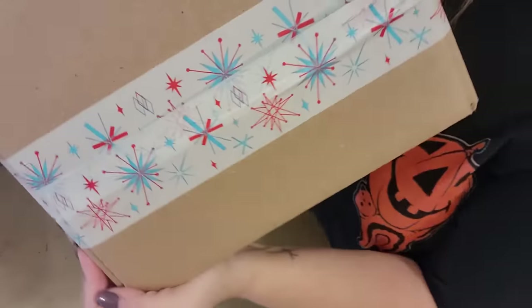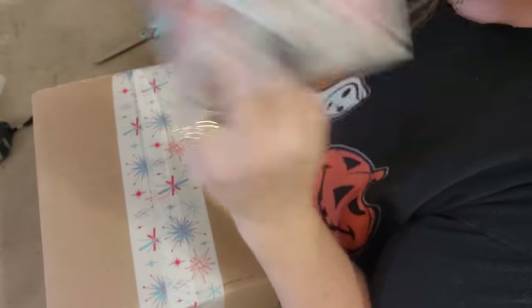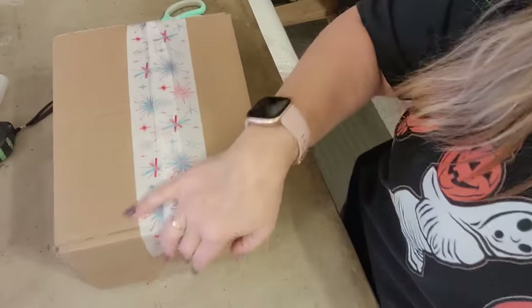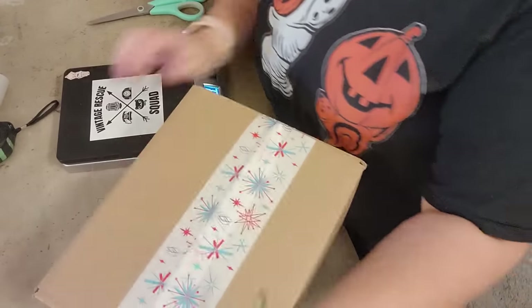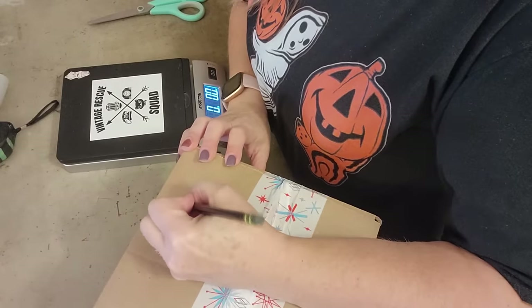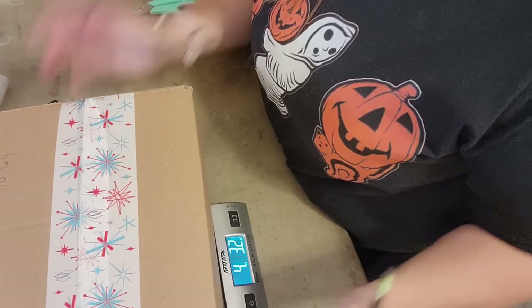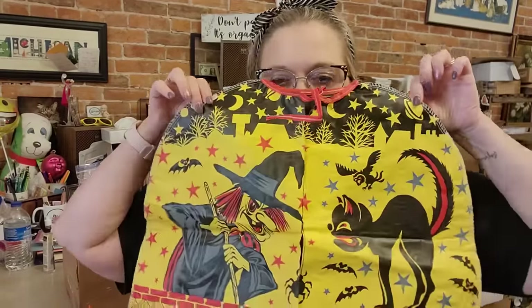I'm using this fun tape from realniftyvintage.com — Jeffrey does sell tape — and I've got one roll of Halloween tape left. Then we're going to weigh this. It's a 10 by 6 by 4 box, and I write the name on the box because when I'm doing my invoicing it helps me remember this is Lois's box. It weighs four pounds and four ounces. I'm going to go over to Pirate Ship and send Lois her invoice.